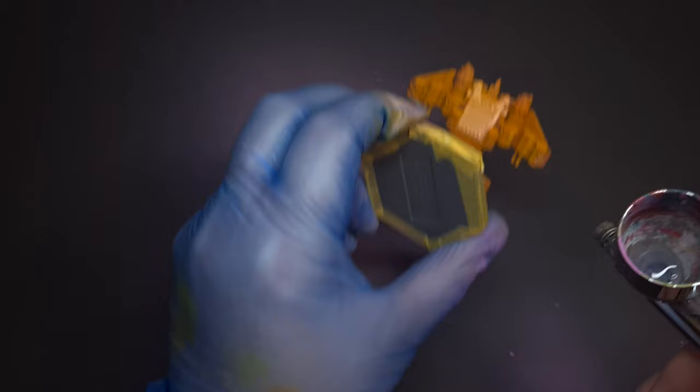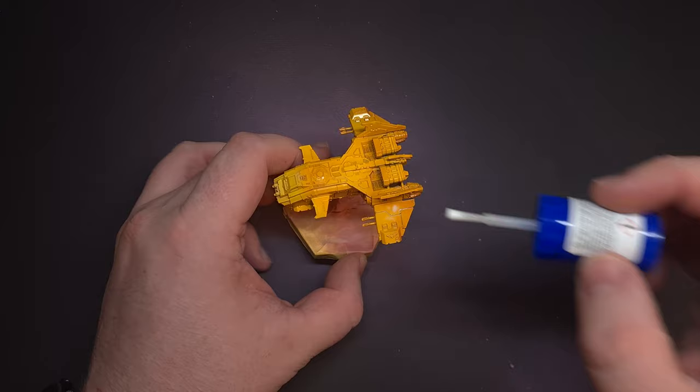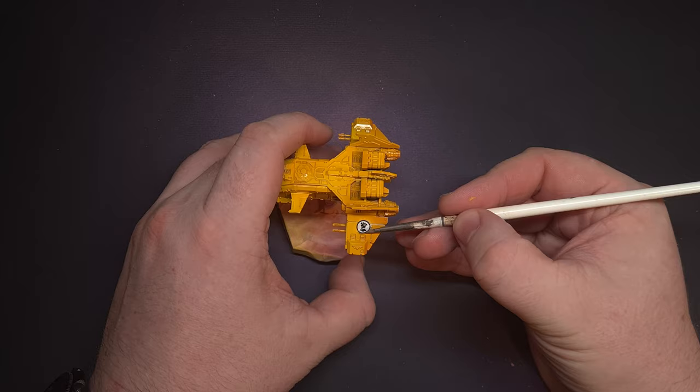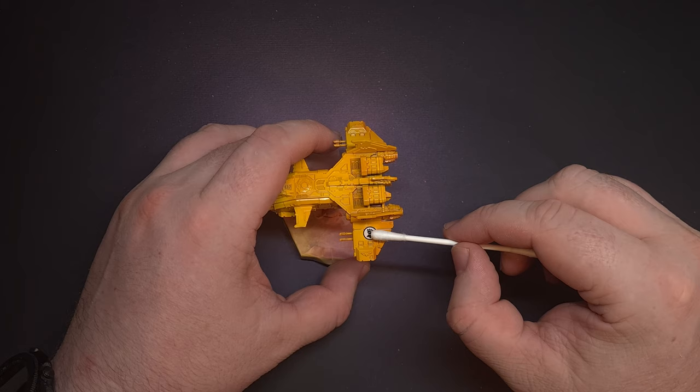When that gloss varnish is dry it's a really good time to think about putting some decals on so that we can weather them all at the same time with the rest of the craft. I use Mr. Mark Setter and Mr. Mark Softer — you may have used Microsol or Microset, but these are the ones I have the most success with. Apply the decals and use a small cotton bud or Q-tip to wipe away any bubbles. If you need the decal to conform to the surface, use your Mr. Mark Softer or Microsol just to melt the transfer a little and get it conformed to those panel lines.